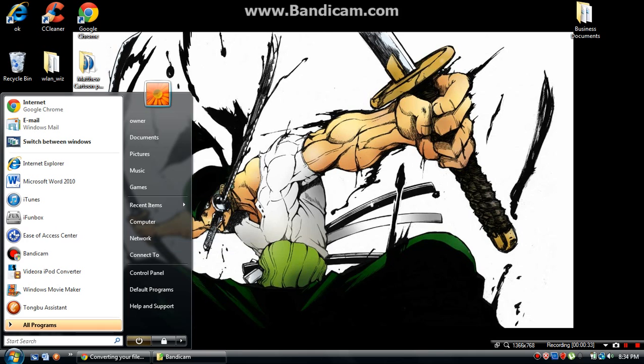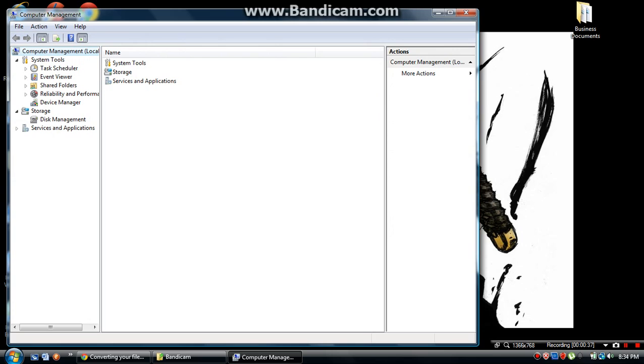Then click Continue. Then double-click on Services and Applications, and then double-click on Services.